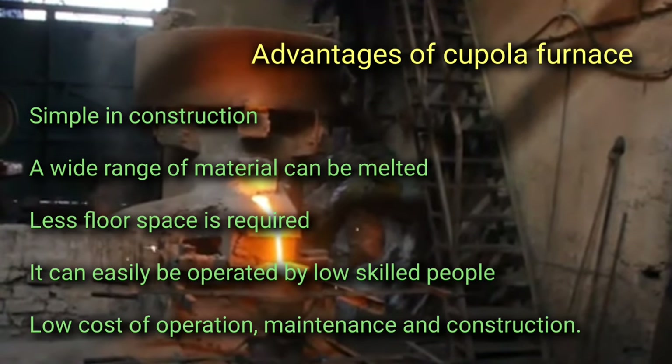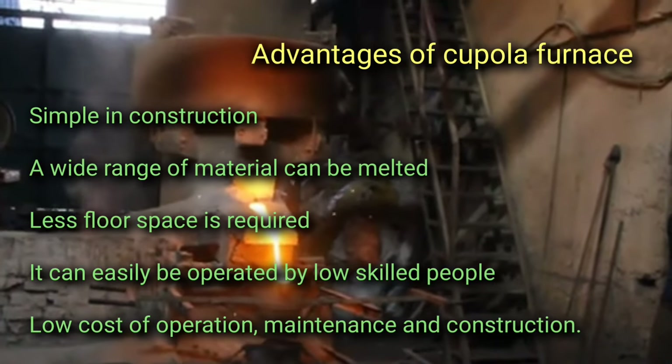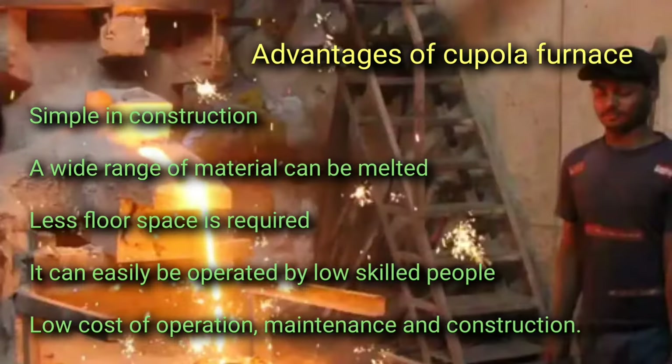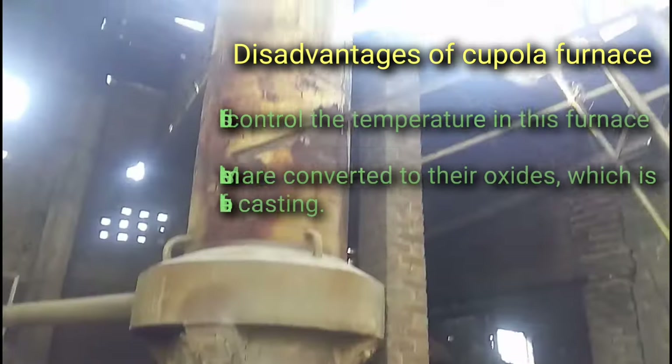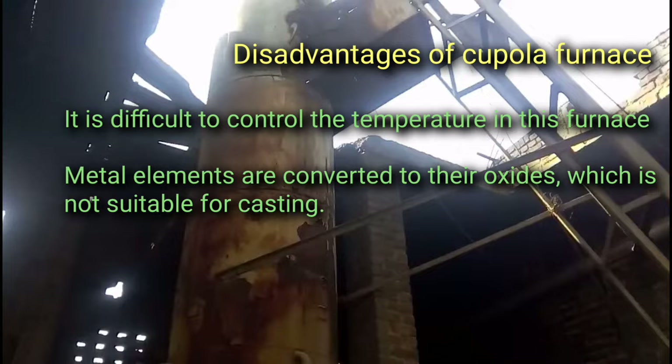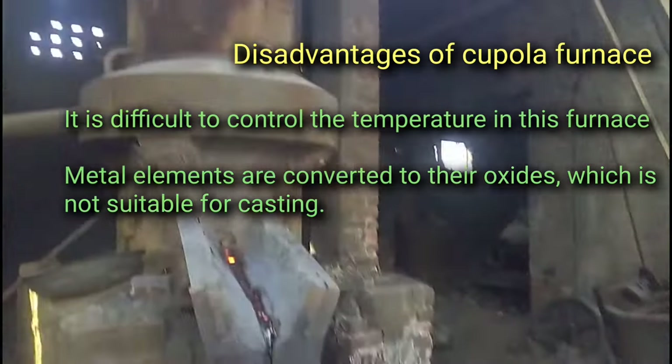Advantages of the cupola furnace: it is simple in construction; a wide range of materials can be melted; less floor space is required; it can easily be operated by low-skilled people; and the cost of operation, maintenance, and construction is low. Disadvantages: it is difficult to control the temperature in this furnace, and metal elements are converted to their oxides, which is not suitable for casting.